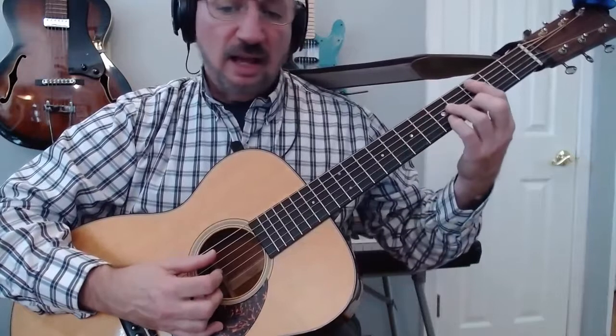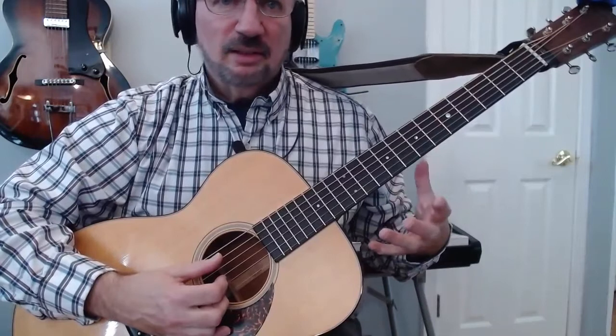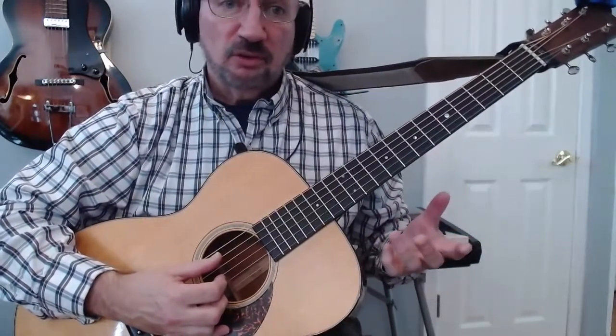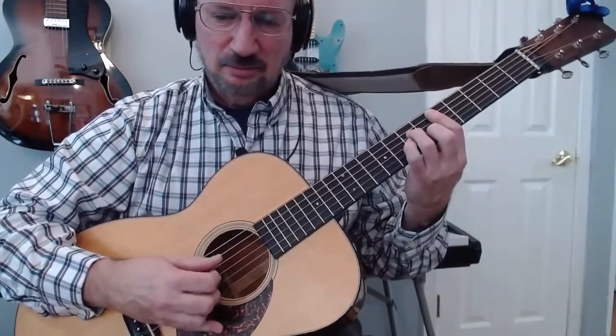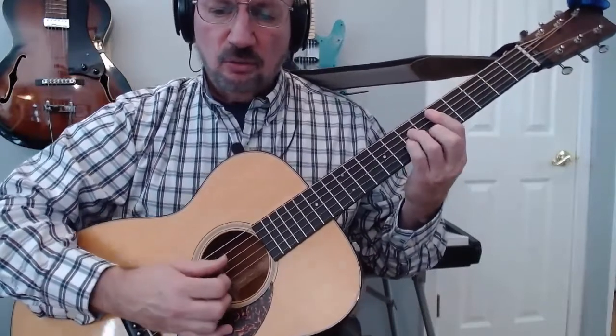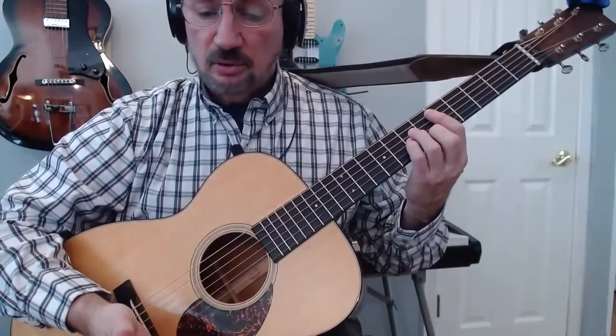Now that slide isn't actually in the original — that's part of the percussion. I don't know if it's a reverse cymbal or somebody doing something similar, but we're going to mimic it with that slide. And that's the intro part.